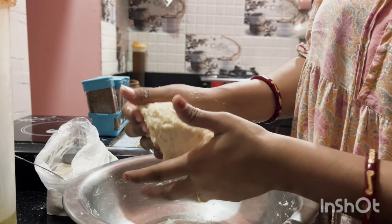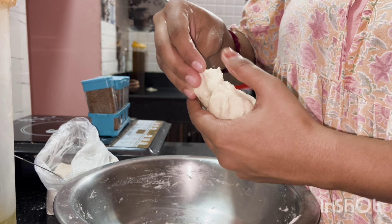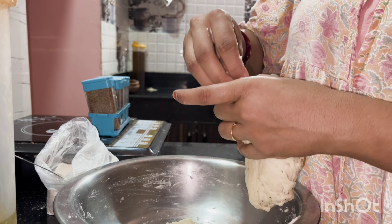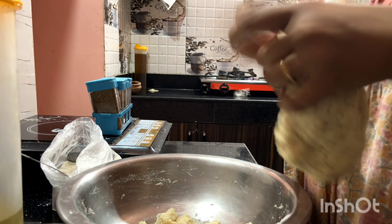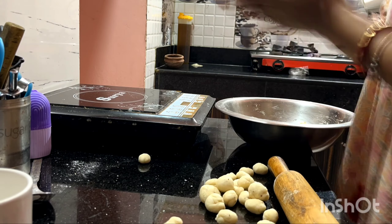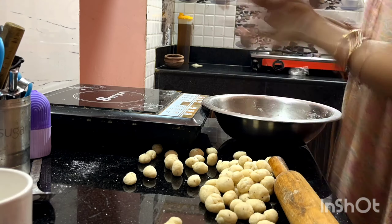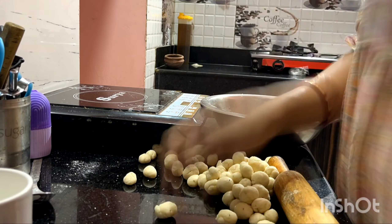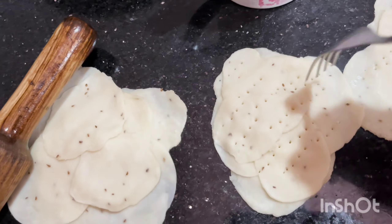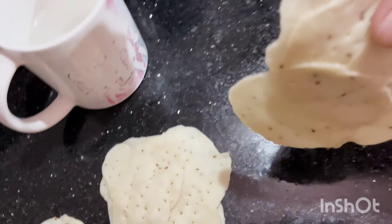I will not make it soft because we have to fry the papadi. I have made a lot of dough here. Now I am cutting small portions of dough and shaping them.